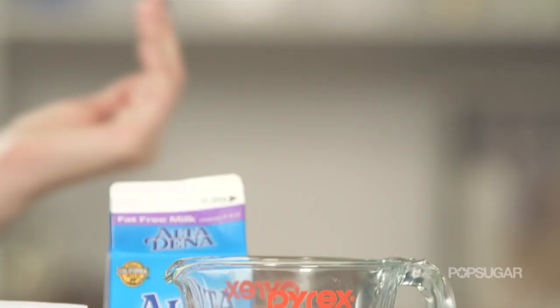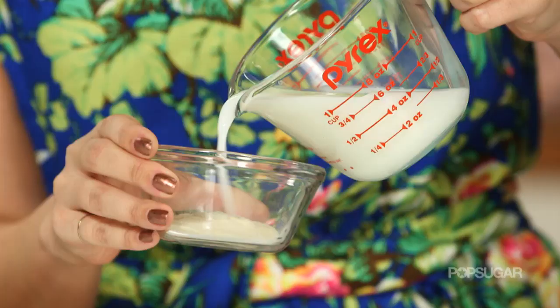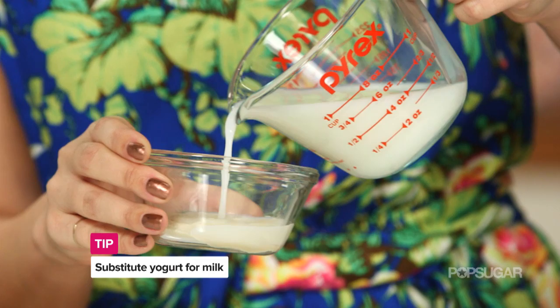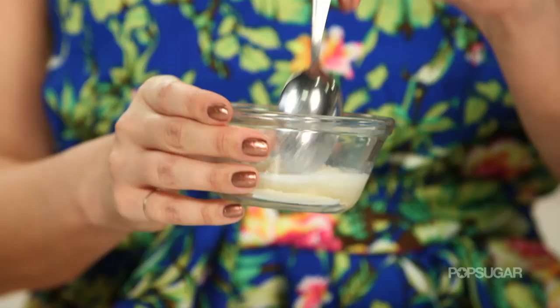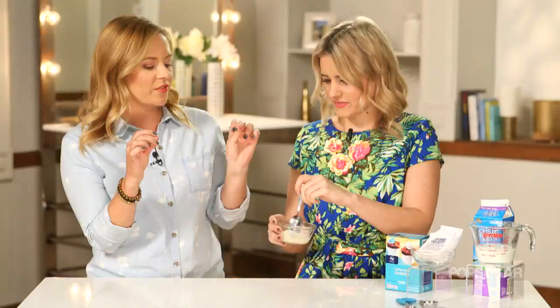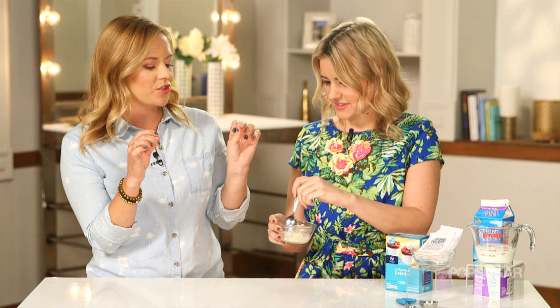This is so simple — anybody could do it. You just want to get one tablespoon of unflavored gelatin and mix it with one and a half tablespoons of milk or yogurt. Dairy is great for your skin because it contains lactic acid, which mildly exfoliates. When it mixes with the gelatin, the gelatin hardens and helps to pull out those blackheads, releasing all the dirt and nasty stuff in your skin.